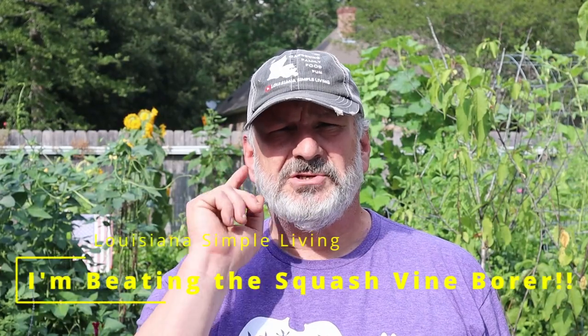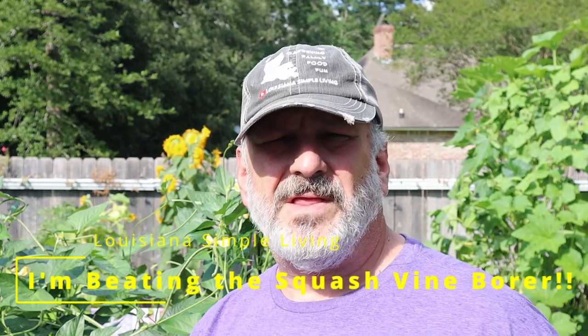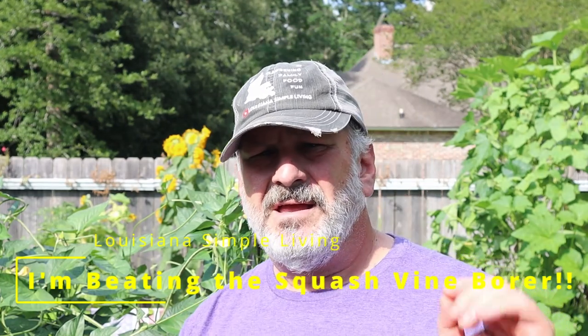I'm beating the squash vine borer. Let me show you how. This is Daryl Lusanne's Up Living. For the last five or six years, the squash vine borer has been a big nemesis. I put out a few videos on things I do to try to prevent them from taking over, but we still got problems, especially with summer squash.